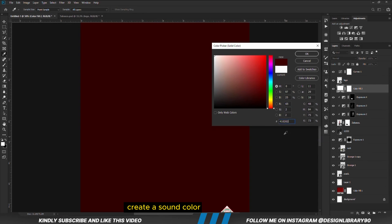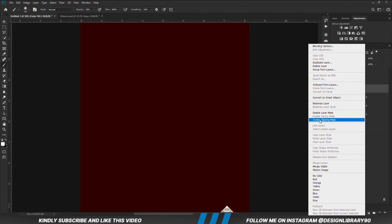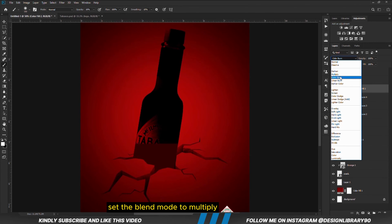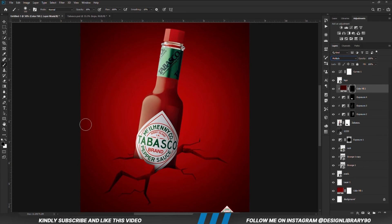I am going to create a solid color. Right-click and clip it right onto the layer. Set the blend mode to Multiply. With the mask selected, Ctrl+I to invert. With the foreground color set to white, we are going to paint.